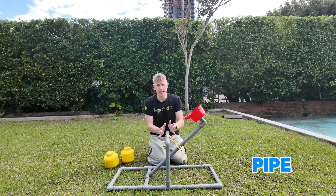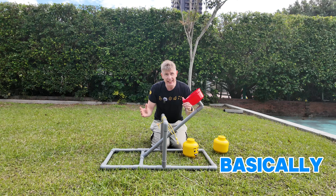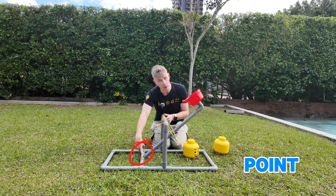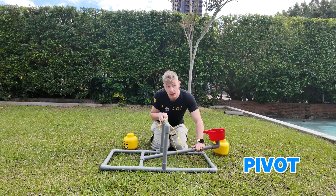This is my pipe catapult which I made to show you how a catapult works. Basically a catapult is just a lever, like the seesaw we made earlier. It has its pivot point right here and it will turn around that pivot.